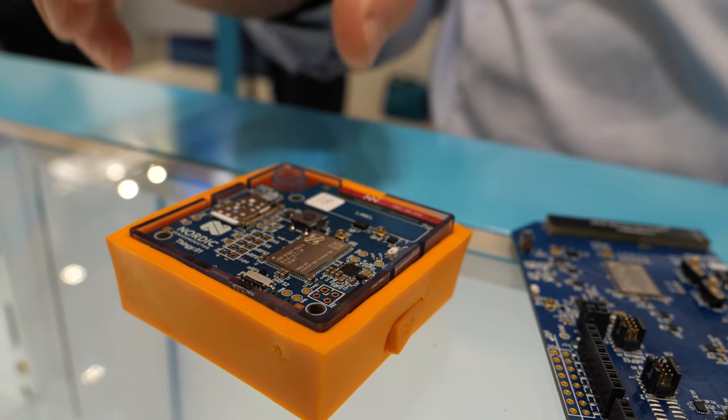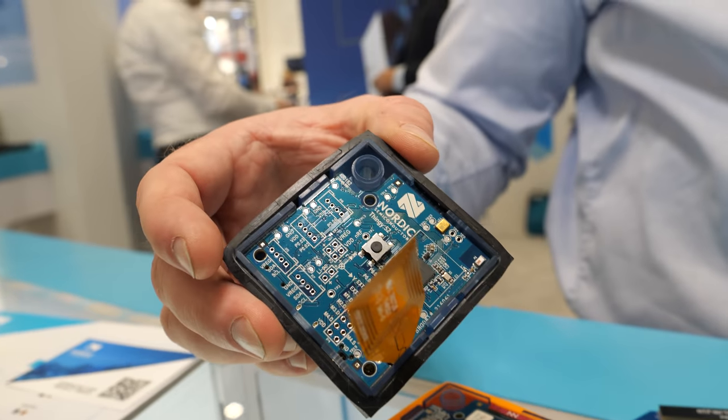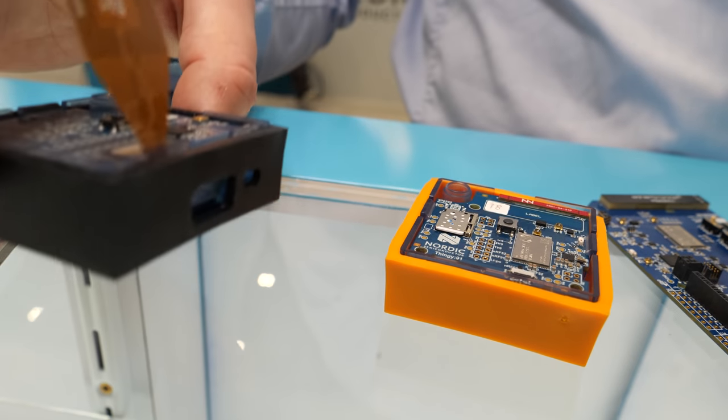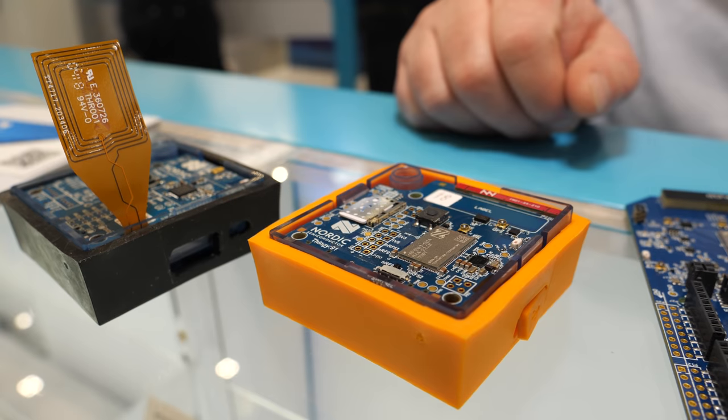This is a new kit coming out later this year in a much more compact form factor. It's built on the same thinking as the Thingy 52 — this is going to be the Thingy 91. They both have the same kind of features, except the Thingy 52 is Bluetooth connected, while the Thingy 91 is LTE connected with direct connection to the cloud.